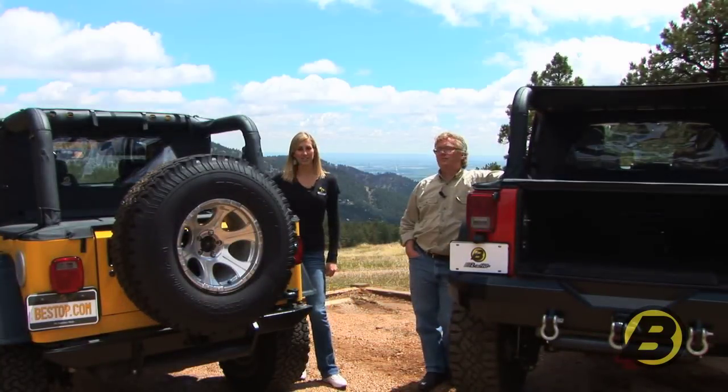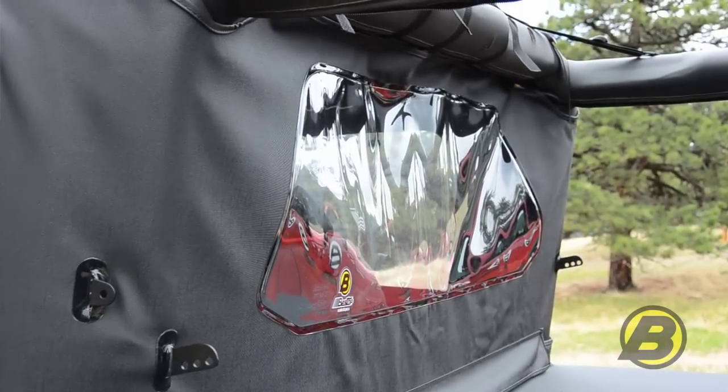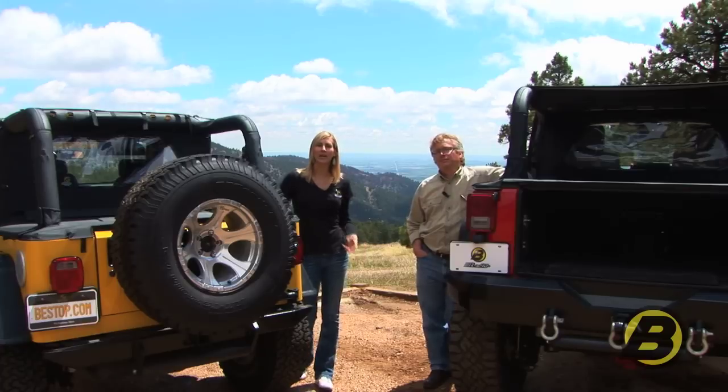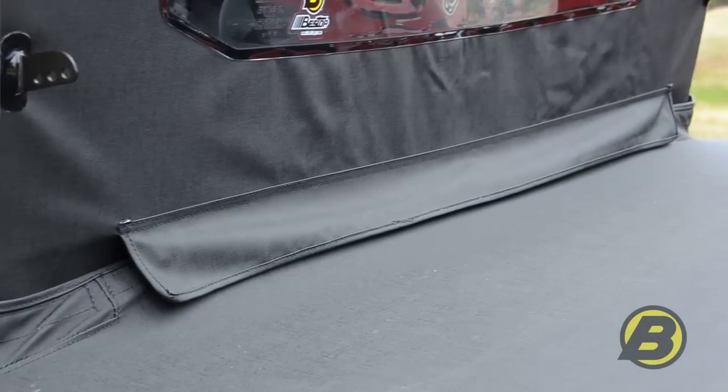This product here is what we call the Windjammer. The Windjammer spans across behind the two front seats and diverts a majority of the wind, rain, and dust from entering your cab. It also helps keep the heat in during winter and the cool air in during summer.